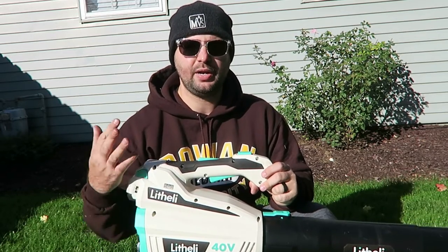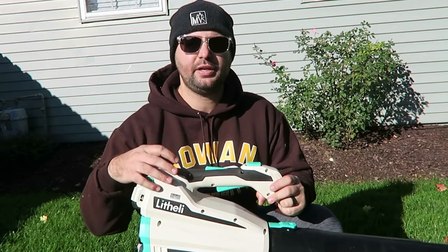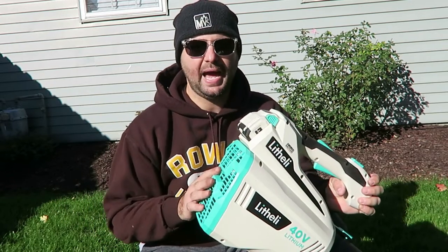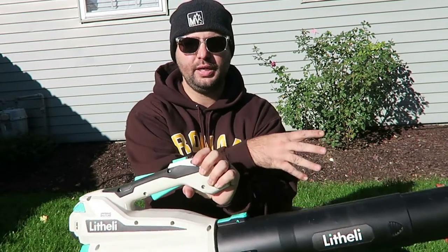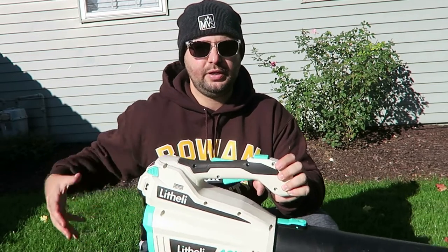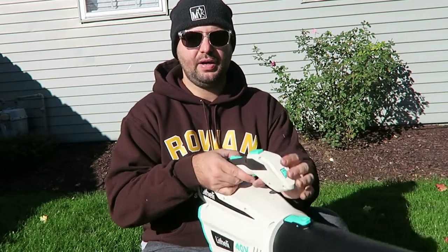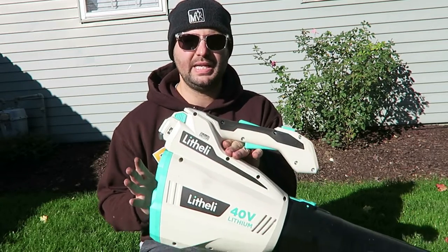I always try to do pros and cons whenever I review something and be honest with my opinion. A couple of my thoughts on this blower: I wish it definitely had a cruise control so you don't have to keep holding the trigger in — that would be a plus. Another thing is the intake is in the back — that's how it gets its suction to blow out through the chute. You have to be cognizant when you're holding it; when using a handheld blower you usually hold it to your side, so just make sure you're not covering up the back intake. If you have it up against your body, it's not going to blow as well — you definitely have to hold it to its side.